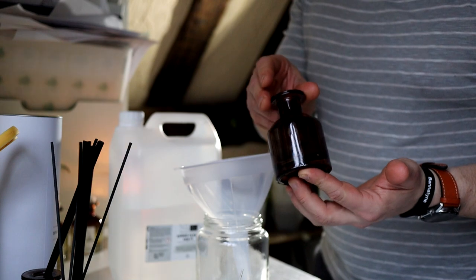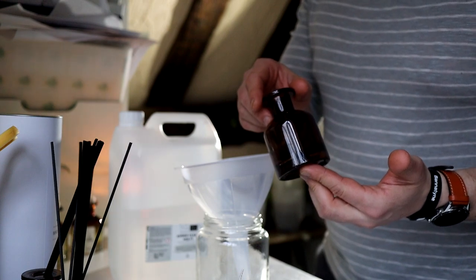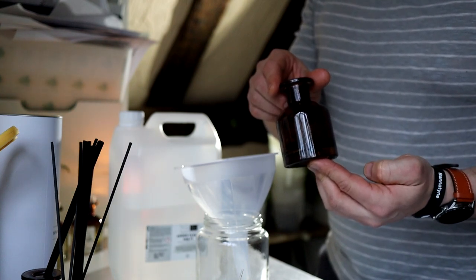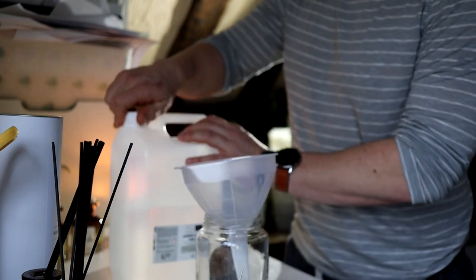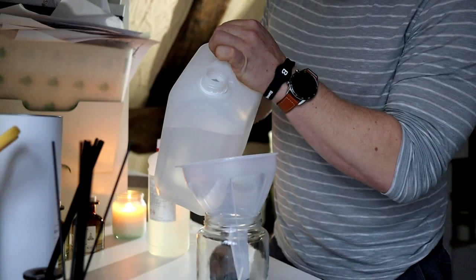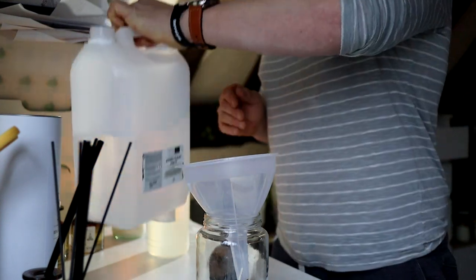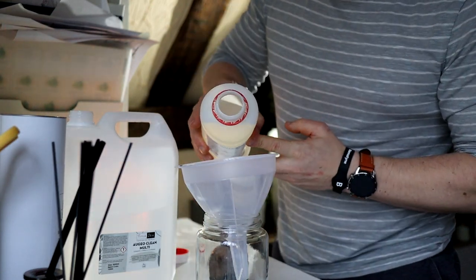So these little bottles hold about 120ml, so each reed diffuser I'm going to make is going to be 100ml, and we're going to use 25% fragrance load. So in order to make one 100ml reed diffuser, I'm going to use 75ml of Agioclear and 25ml of fragrance oil. So what we need to do is weigh out 75ml and then 25ml of our chosen fragrance.